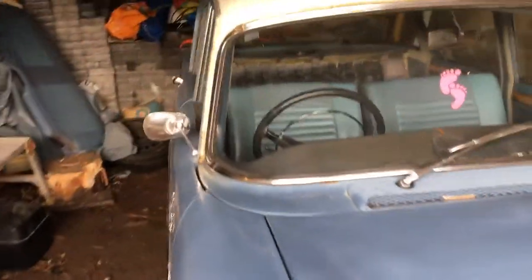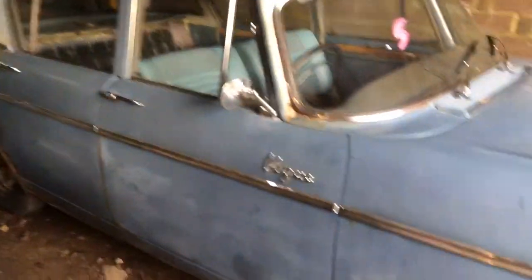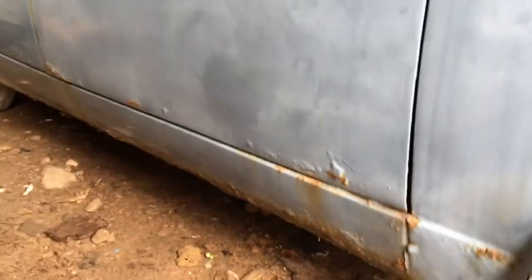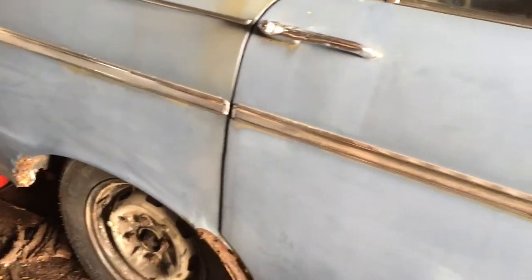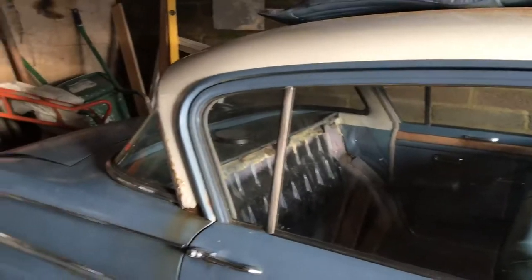We're going to be taking parts off it over the next couple of days. This front corner is completely gone, and the seals and door skirts too - we're going to look at getting panels, but I'm not sure yet. I'll keep you all updated. Thanks for watching and I'll have more on it soon, bye for now.